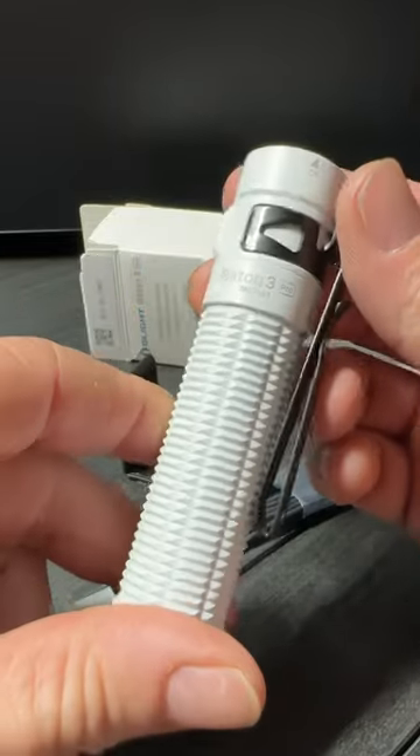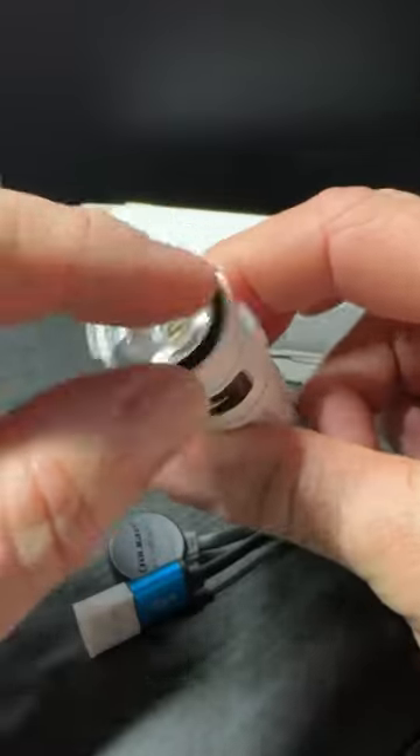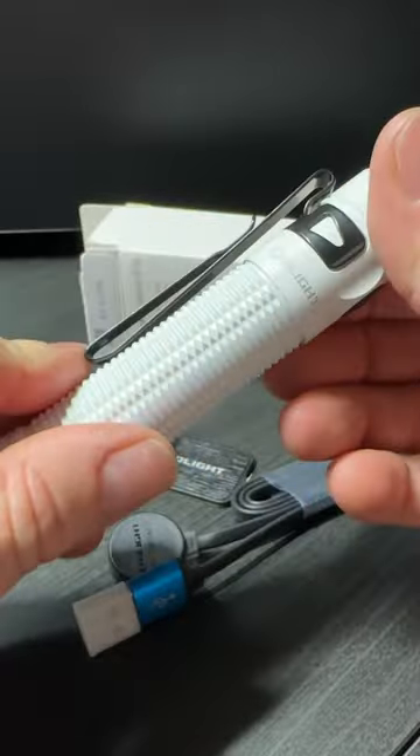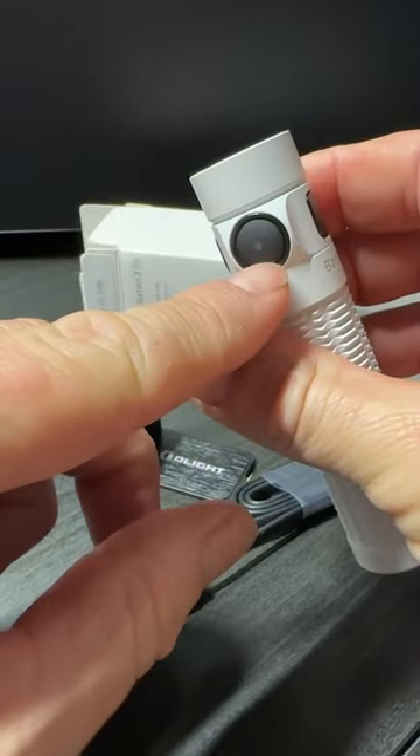Another Olight coming at you. This one is the Baton 3 Pro in white. It is about four inches long, about one inch wide. You've got your multifunction clip here, your side grooves for easy grip, and your large side switch.